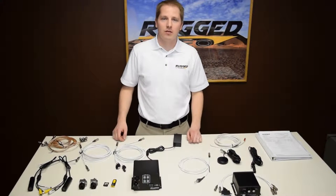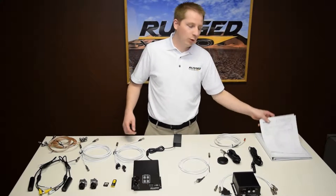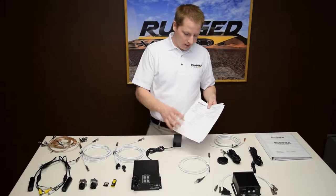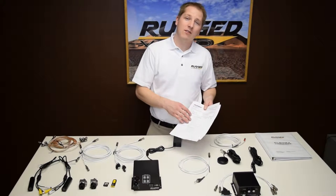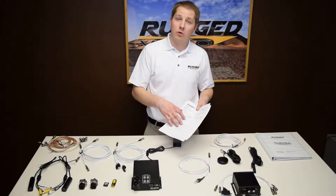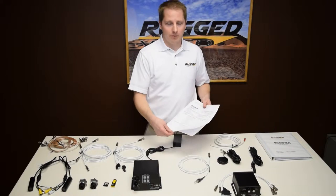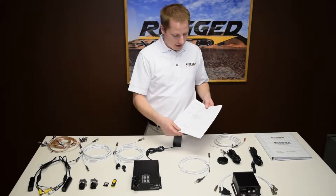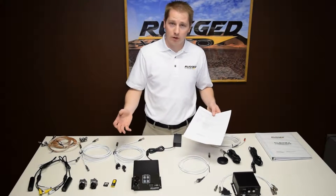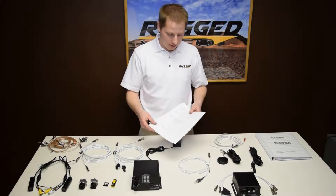Just got done unpacking the system and we have a lot of components. So to sort through it you're going to need your packing list. This is included with every system and includes every single item that should be included in the box. We checked it before the system went out and now it's your turn. So you go through item by item, make sure everything that was supposed to be included was included in the package. Just in case something is missing you can go ahead and let us know and we'll make sure to get that out to you.